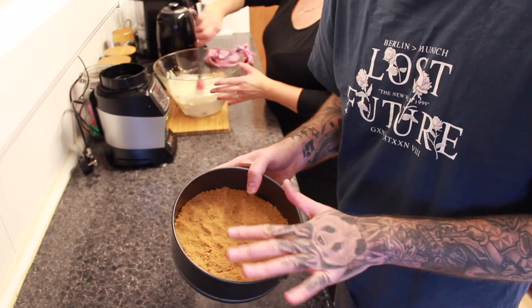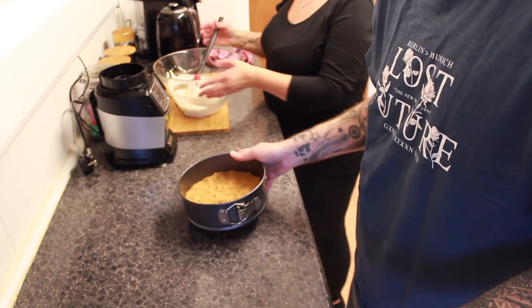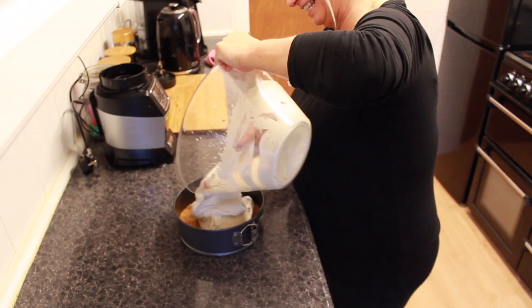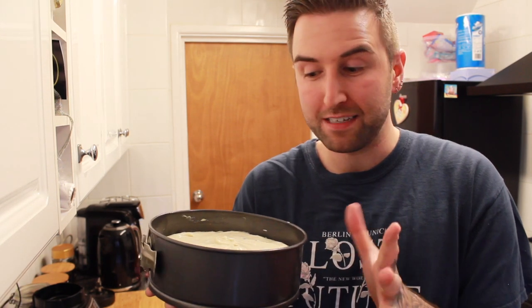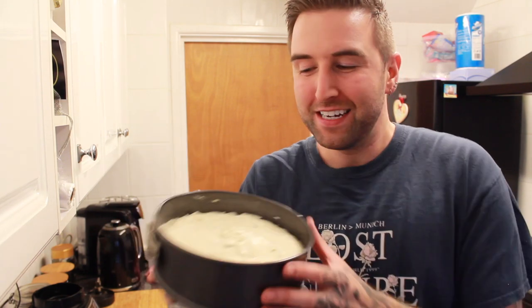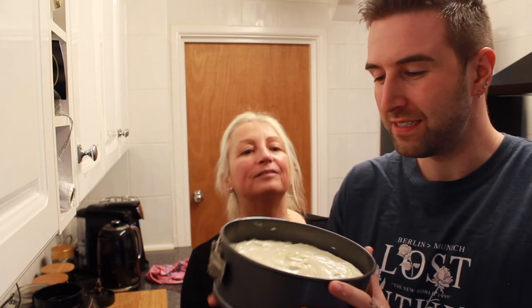Twenty minutes later the base is nicely set, so you just put the cream mixture on top and then let it set again for about 60 minutes. Mum can do the pouring because I'd spill it everywhere. That's basically it — now you put this in the fridge for about 60 minutes and let it set. This is just a really quick and easy, full-of-Christmas-flavour cheesecake that you can give to your friends or eat all yourself, which I probably will. Doesn't it smell good? Lovely — smells proper Christmassy.